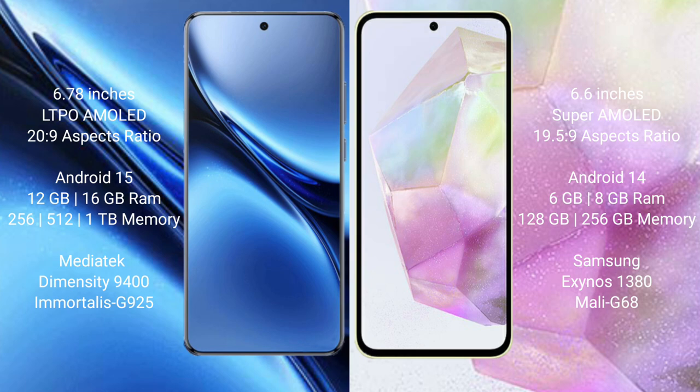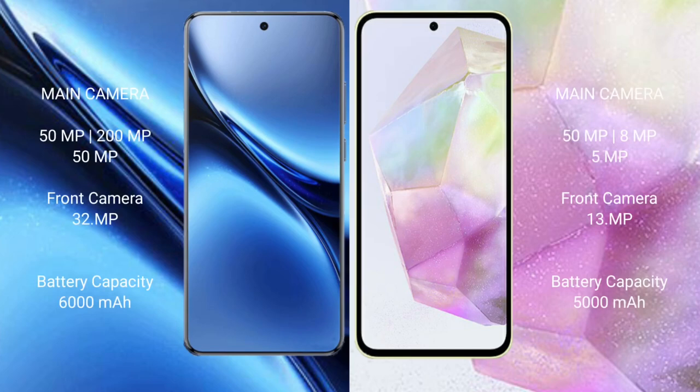The Vivo X200 Pro comes with up to 16GB RAM and 256GB, 512GB, or 1TB internal storage, powered by the MediaTek Dimensity 9400 processor and Mali-G925 GPU. The Samsung Galaxy A35 comes with 6GB or 8GB RAM and 128GB or 256GB internal storage, powered by the Samsung Exynos 1380 processor and Mali-G68 GPU.